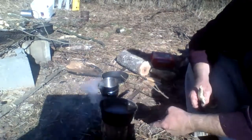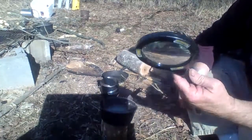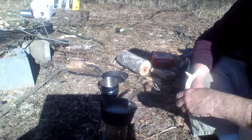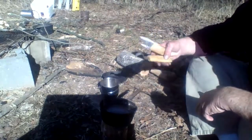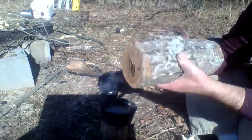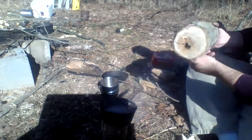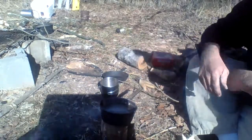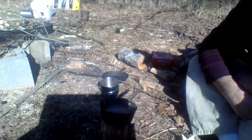I've never tried the Swedish torch method, and I've never tried the solar method. This is some of my carving tools. I was going to try to carve a bowl out of this piece here, but it's hollow all the way through. So I'll just split it and do me a little Swedish torch solar coffee video.